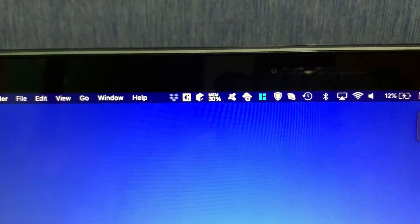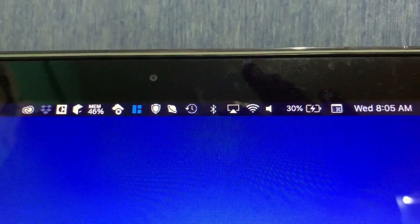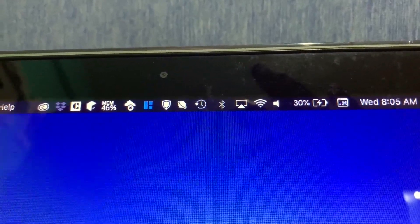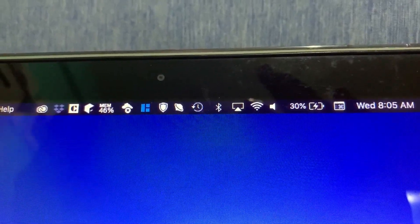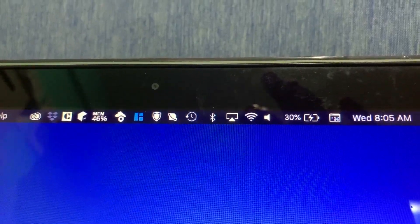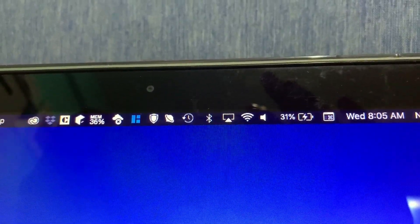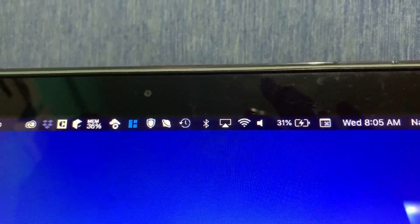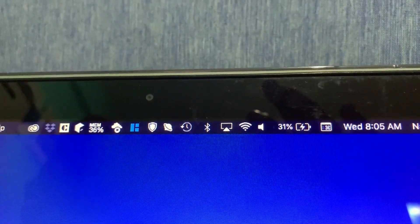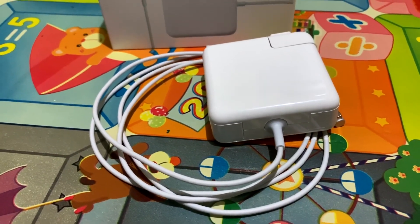Within 15 minutes it was able to charge from 12% to 30%. The charger was not hot to the touch while charging, but I still have to keep an eye on this one since it is not Apple made. If you can afford it, I would highly recommend buying the original Apple power adapter unless you do not have a choice.